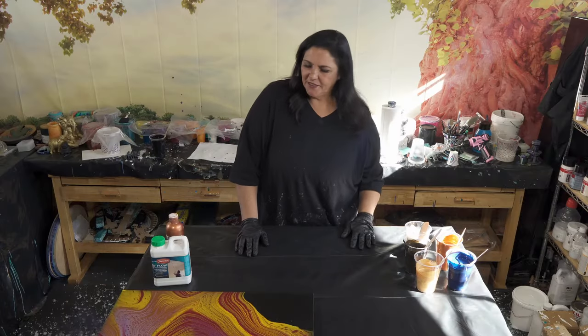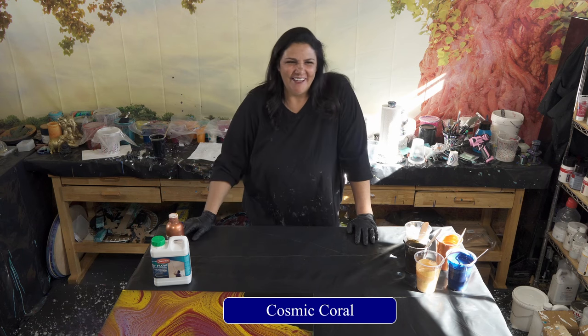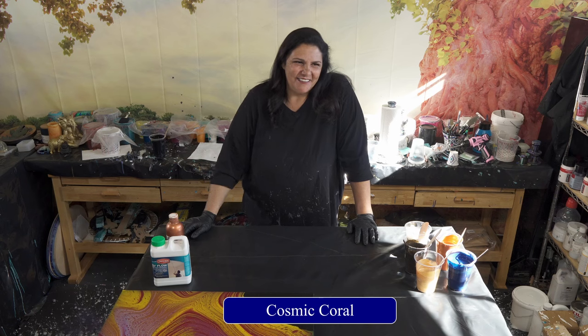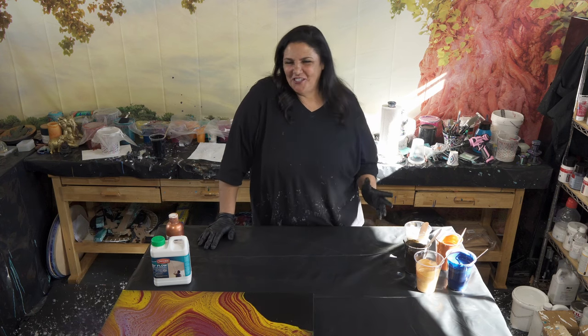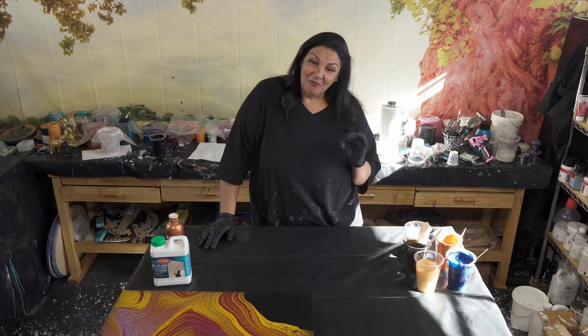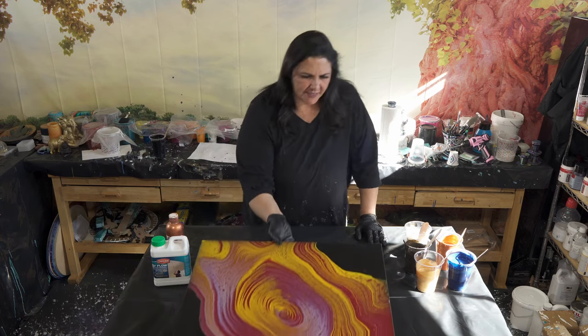Last but not least, I'm using DecoArt's metallic pearl, just mixed by itself. This color palette is actually inspired by a painting that's up in my bedroom called Cosmic Corals. It was an old one — we were still shooting outside. I did something with a palette knife and swiped it, didn't like it, then started finger painting on it. In for a penny, in for a pound — I just had fun, and it dried amazingly beautiful.